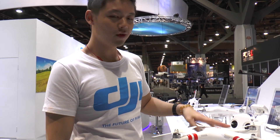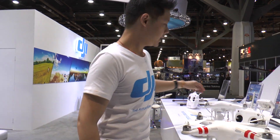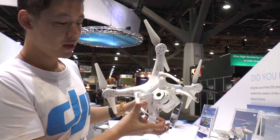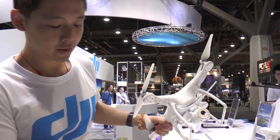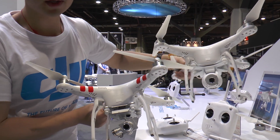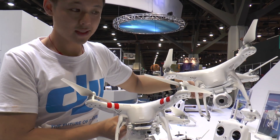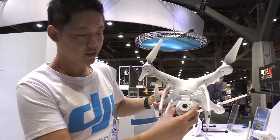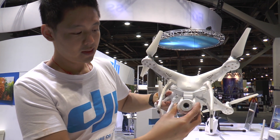The company has also been making another product named the Phantom Vision. This is the first version of the Vision, and you can see the difference between the first and the second one — specifically in terms of the gimbal itself. The Phantom 2 Vision has only two axes.